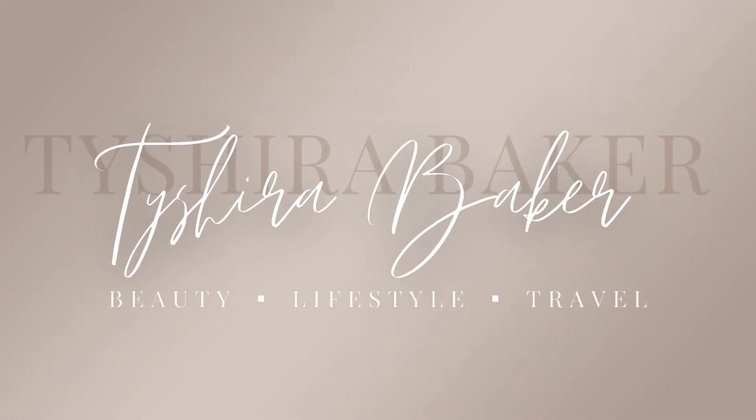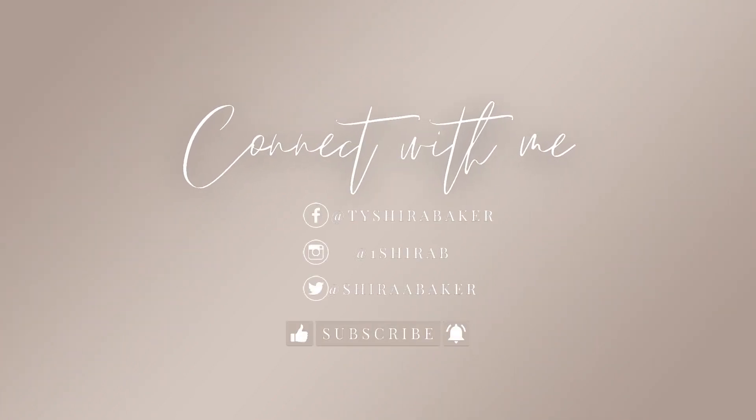Doesn't it look amazing? Like, get into it! Welcome back to my channel. I am Tashara Baker and I'm going to show you guys today how to do this quick 10 to 15 minute look. Doesn't it look amazing? Get into it!